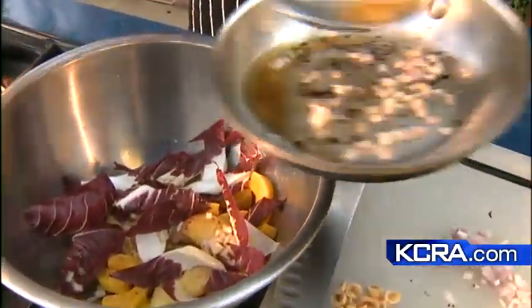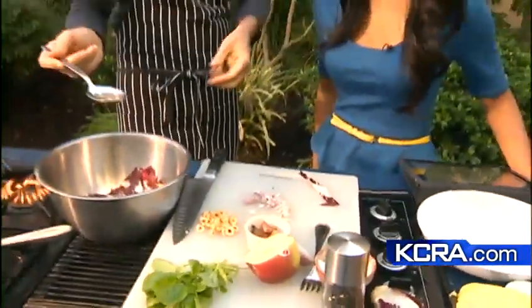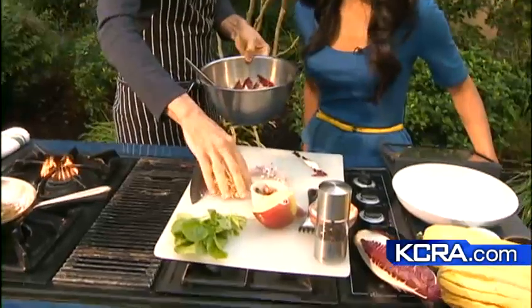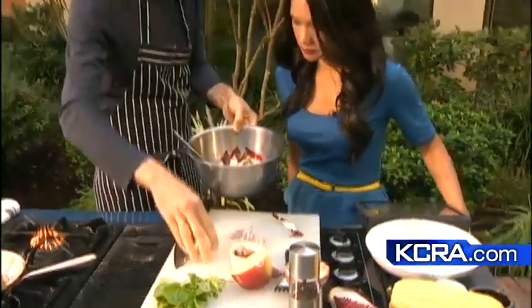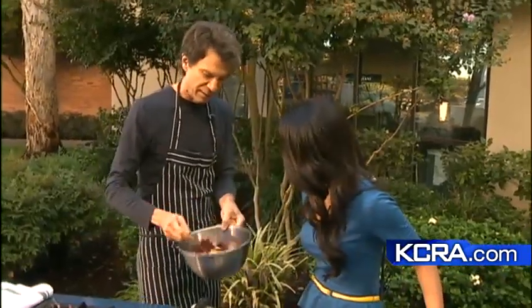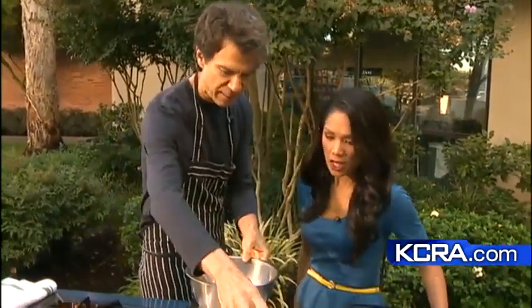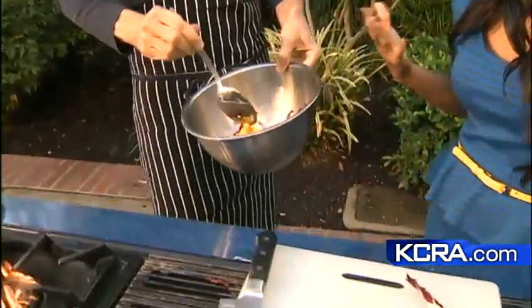These are hazelnuts — are they roasted? They are. You could use pecans, walnuts, anything would work. We can give that a little bit of toss, a little bit of pepper. If you wanted to add a little bit of protein to that, what would you recommend? Chicken, steak, or fish?